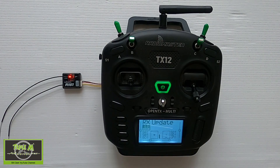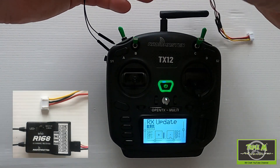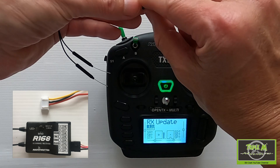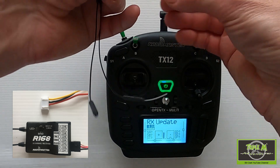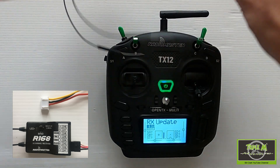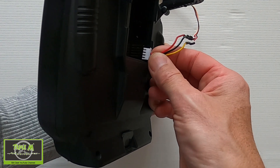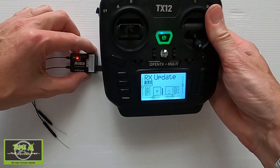Now let's update the R168 receiver. We've got a different plug this time because we need a servo-style plug for this end of the receiver. We're going to plug into the S-Port, then voltage and ground. This end is wired exactly the same as before — signal at the bottom, ground in the middle, and live at the top. This is very important: make sure you plug it in the right way.